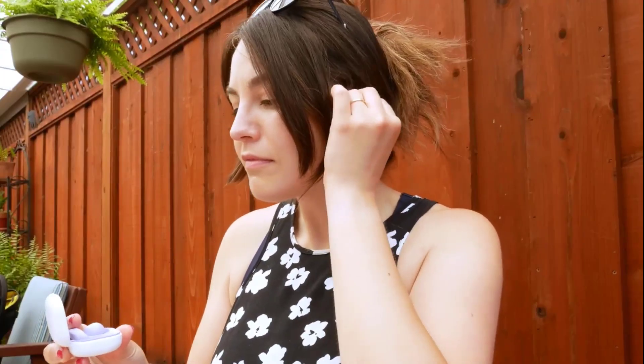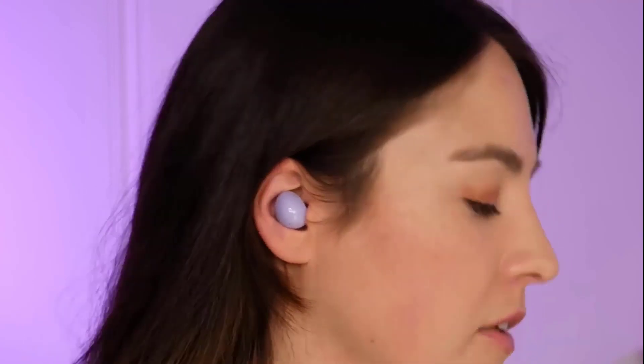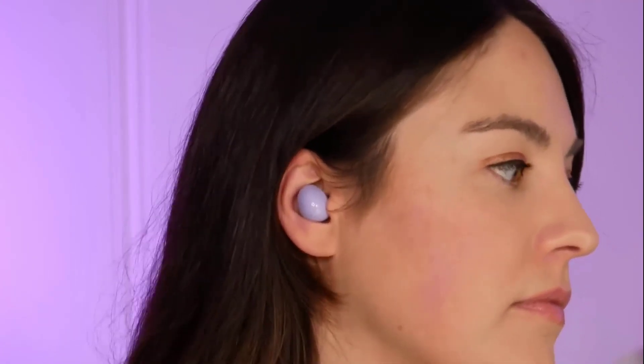Both wireless earbuds are equipped with amazing features, but the Galaxy Buds 2 has the edge over the Galaxy Buds Pro. It is budget friendly and has slightly better ANC. It also offers an IPX7 rating, giving you the option to submerge the earphones in 1 meter of water for up to 30 minutes.